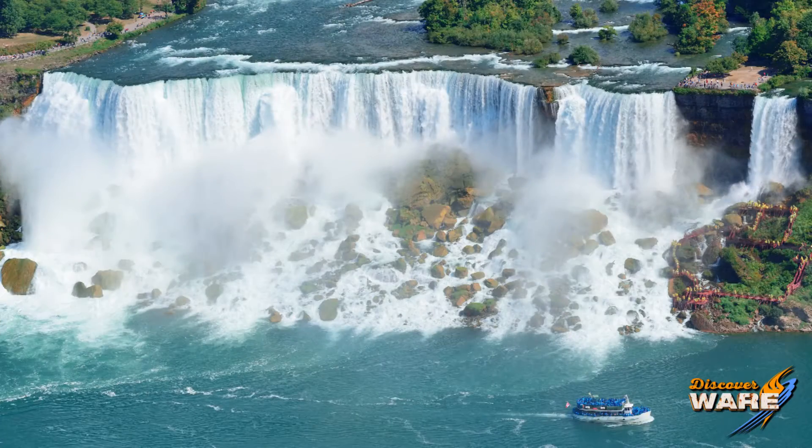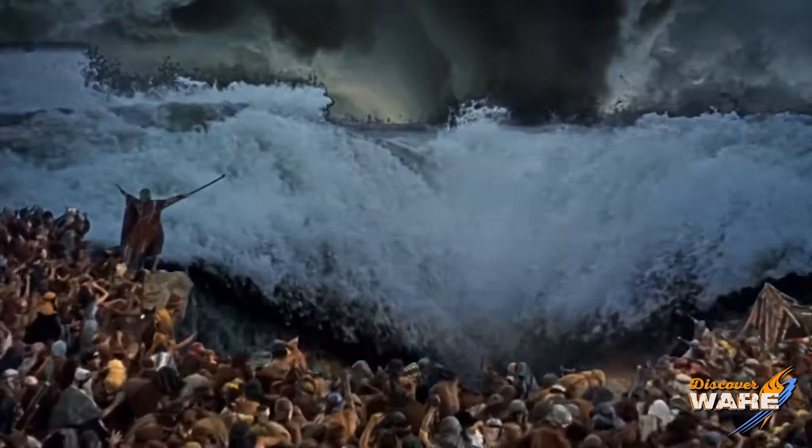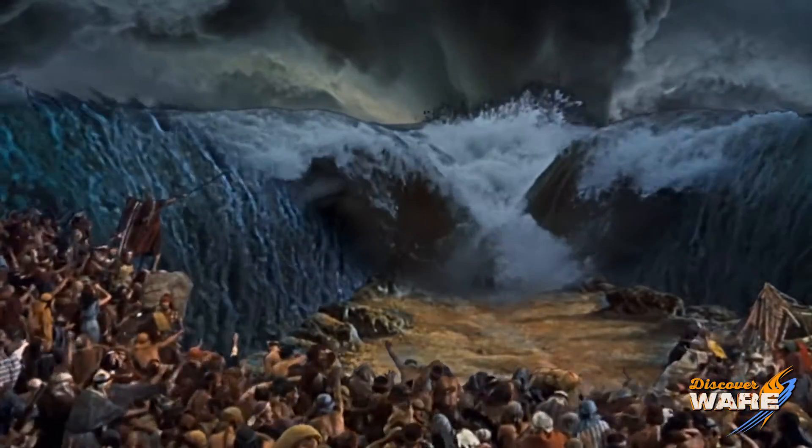We've got beautiful national monuments. We've got Niagara Falls. We've got Moses parting the Red Sea — no water, no Red Sea, no parting of the Red Sea. No beaches, no David Hasselhoff, and I don't know if that's a bad thing or not, but you guys could be the judge of that.